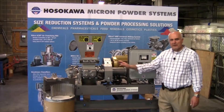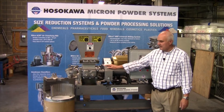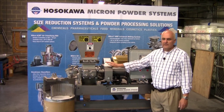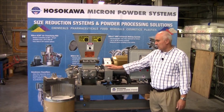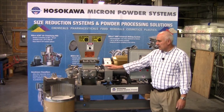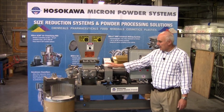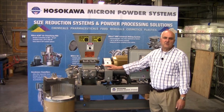The micropulverizer can be provided in a number of different designs that make it suitable for processing a wide variety of materials for the pharmaceutical, chemical, mineral, cosmetics, and food markets. The machines are available in sizes from 1 to 350 horsepower, and the largest machines can produce capacities of up to 15 tons per hour.